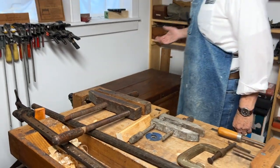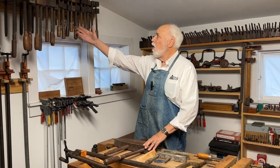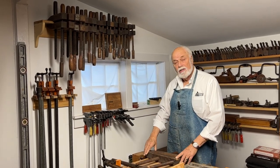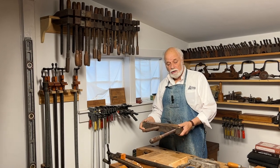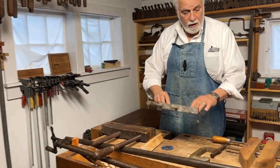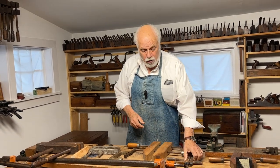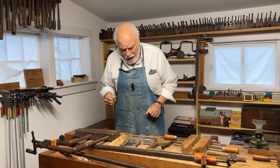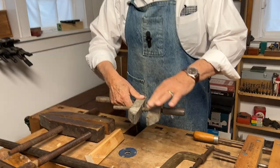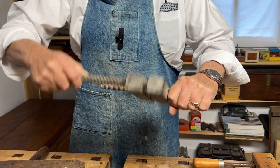In my shop I have a whole selection of different kinds of clamps and cramps. The most common of which are actually not called either — they're called hand screws. Hand screws can go from fairly large to medium size down to really small ones, depending on what the job is. They're called hand screws because they each have two screws and two arms.